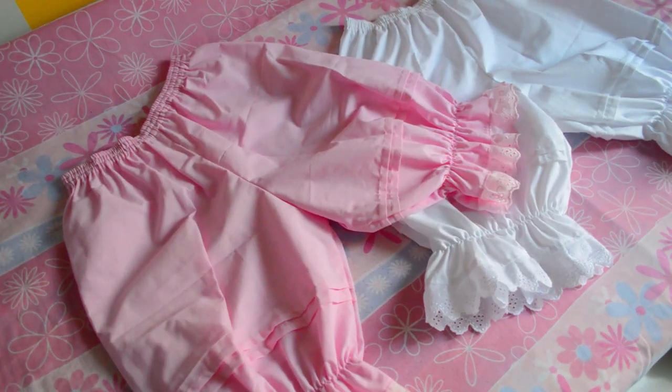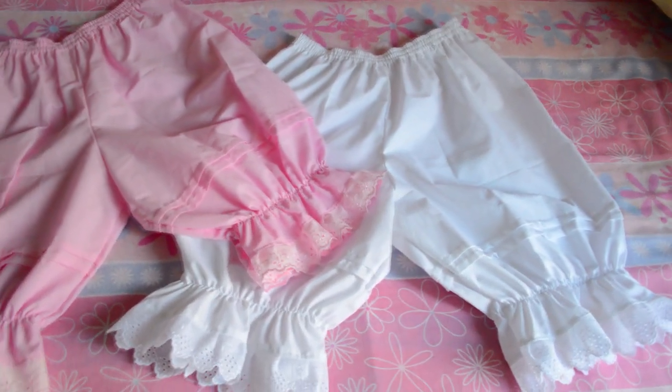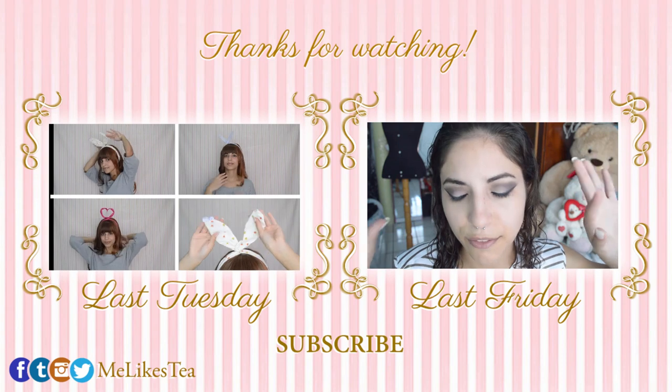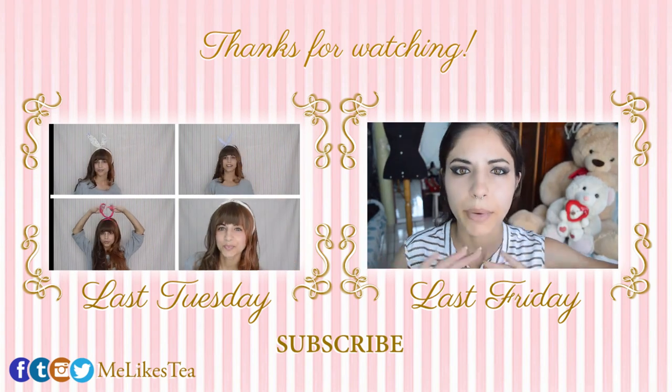There is a written version on my blog if you'd like to check that. Don't forget to give it a thumbs up if you liked it and leave a comment saying what you would like to see me making next. I'm going to see you in my next video. Bye!